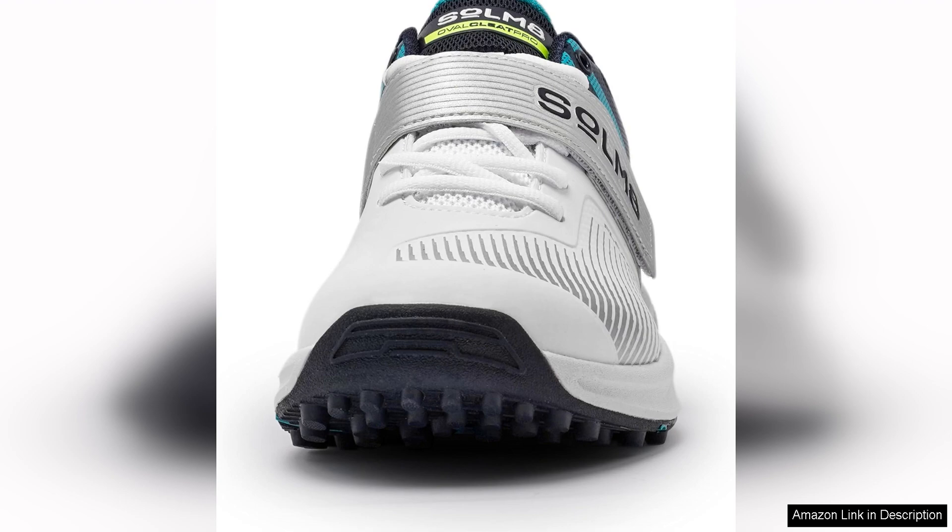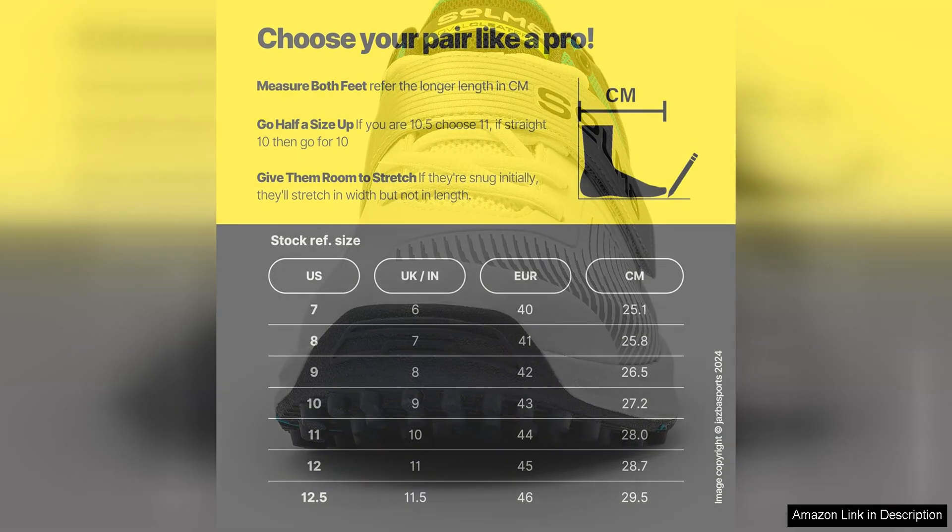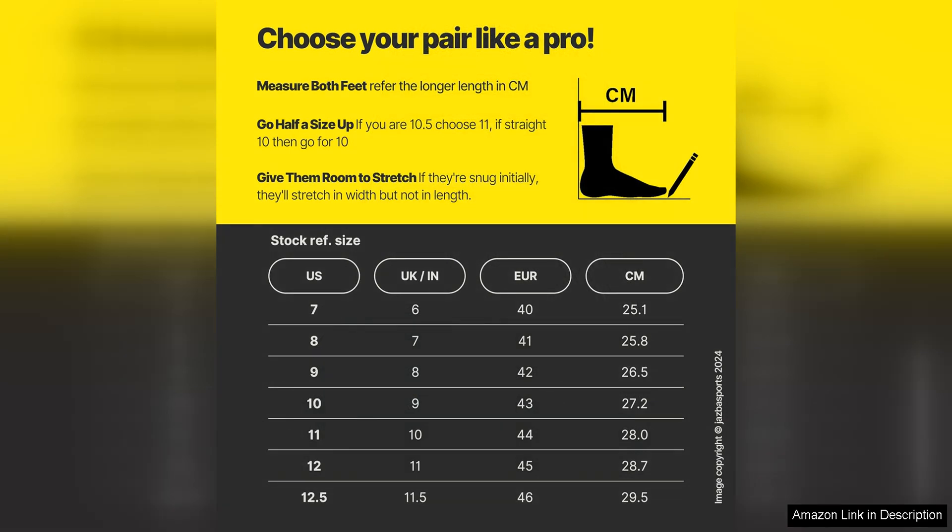Whether you're fielding, batting or bowling, these shoes will give you the confidence to perform at your best. Overall, the Sate Cricket shoes are a top-notch option for any cricketer looking to elevate their game. With their durable construction, comfortable design and excellent performance, these shoes are sure to become a favorite in your cricket gear collection.